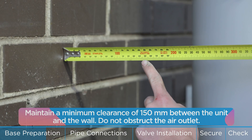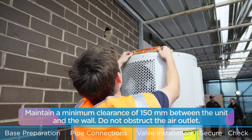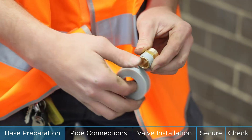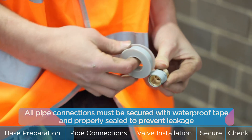Maintain a minimum clearance of 150 mm between the unit and the wall and do not obstruct the air outlet. All pipe connections must be secured with waterproof tape and properly sealed to prevent leakage.